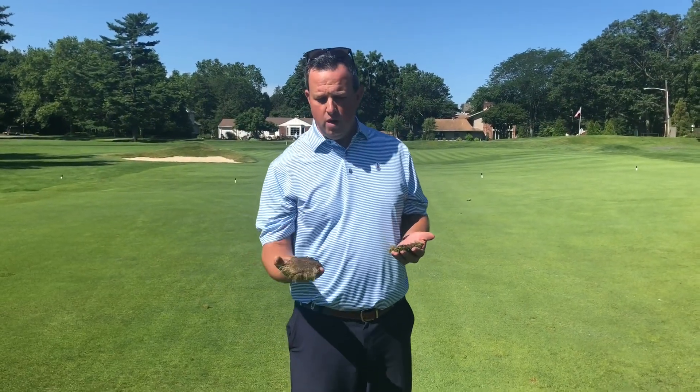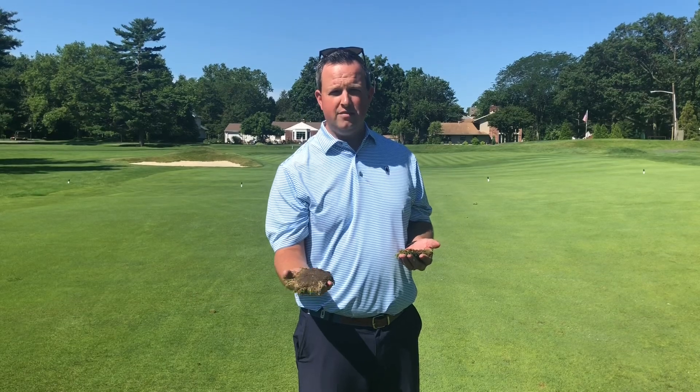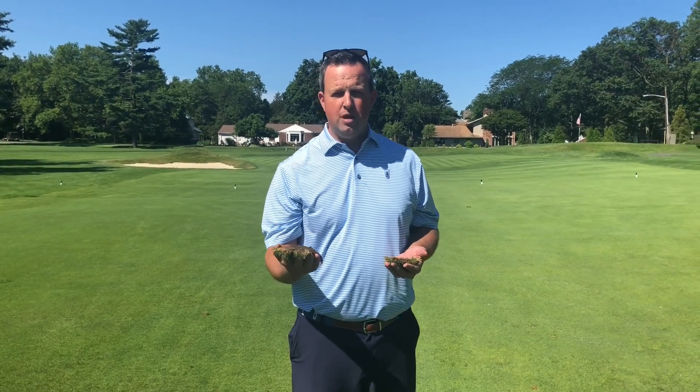So here we've got two different styles of divots. Number one, we've got a big, healthy divot. This one is the one we want you to try and replace every time. Try and track it down, and we're gonna try and put that back in its home.